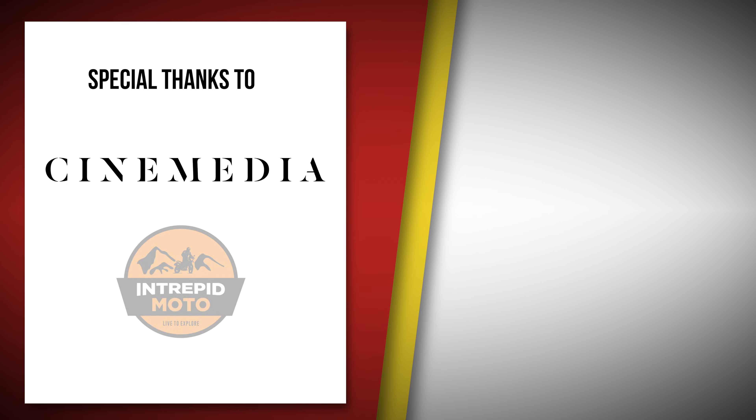The Bullet is the latest from Royal Enfield with the 350 J-series engine. Click the link to check out other videos in Royal Enfield's 350 range.